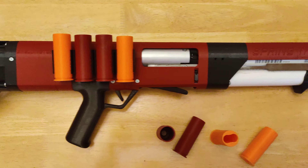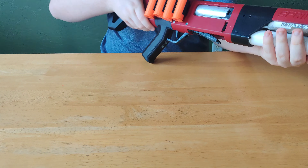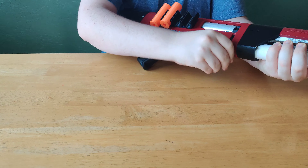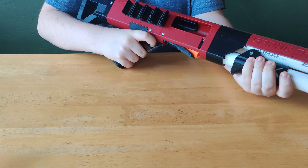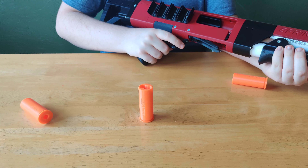Number 4 on my list is the Spring Thunder. The Spring Thunder is a pump-action shell-fed shotgun that can shoot almost any round. It holds 4 shells in the PVC tubing and then 1 in the chamber for a total capacity of 5 shots. The coolest part is that after using a shell, it ejects it just like a real shotgun.